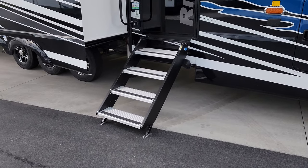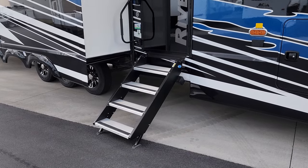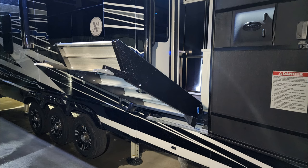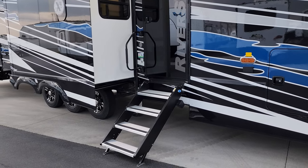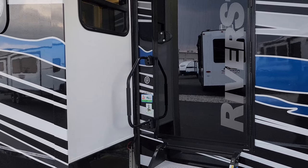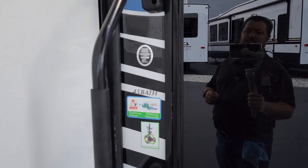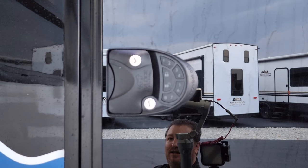You have the More Ride entry step here — it comes down and touches the ground, rated for 500 pounds. It flips up inside the doorway with a shock assist. Nice and easy to store away when traveling, and heavy-duty enough at 500 pounds. There's a large folding entry handle to help you get in and out, the model number sticker is located right here, and your door handle is also a touch keypad.